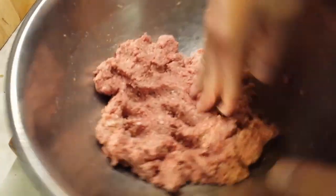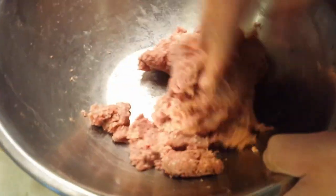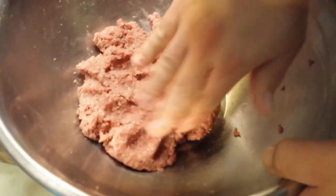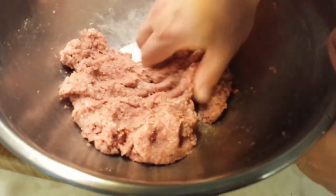This is easiest with your hands. You don't want to overwork the mixture — you want to make sure it still has a nice, firm texture but not tough, which is what happens if you work it too much.